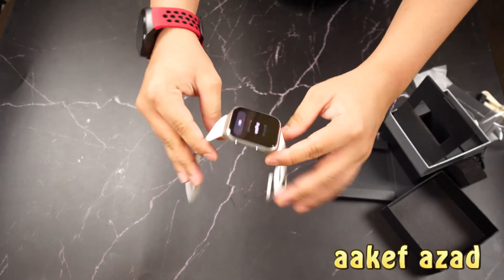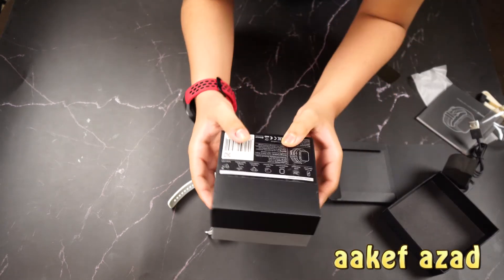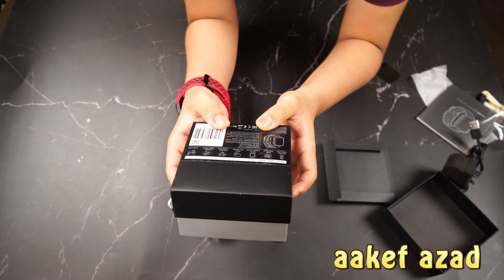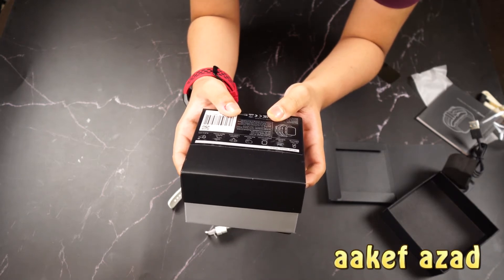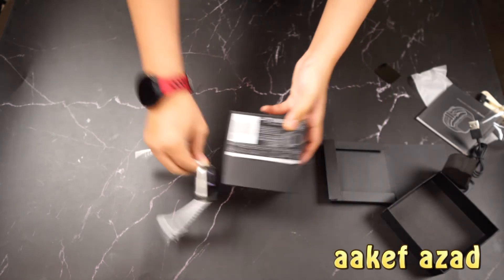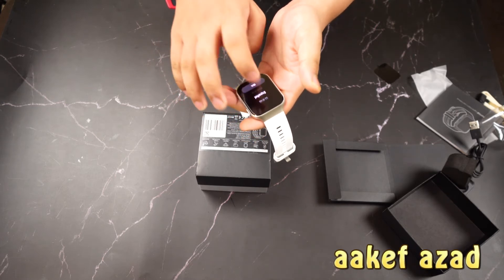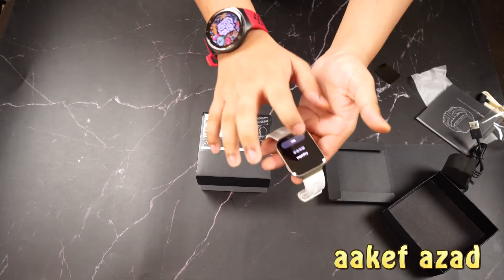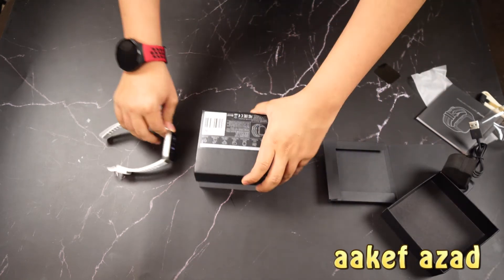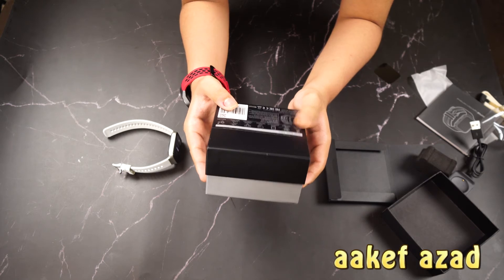Let's go over the specifications on the box: 10-plus days battery life, which is cool; 5 ATM waterproof; 326 PPI AMOLED screen; heart rate monitor; and sapphire crystal glass. So what they're saying is this watch is made from sapphire crystal glass, not plastic — and I can already feel the difference. It also has multiple sports modes.